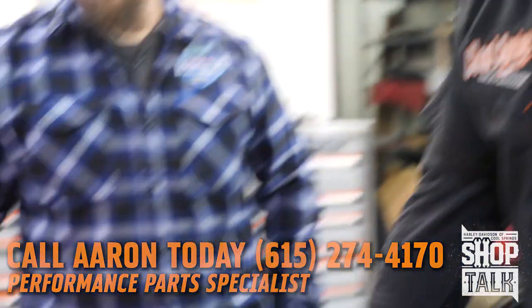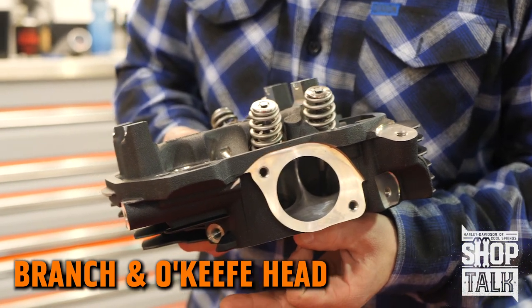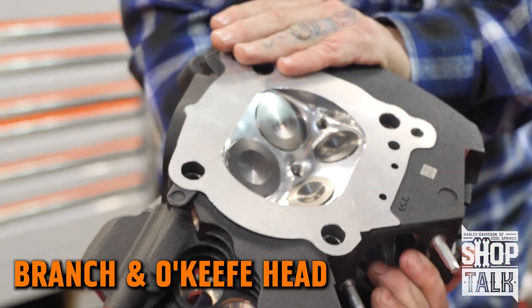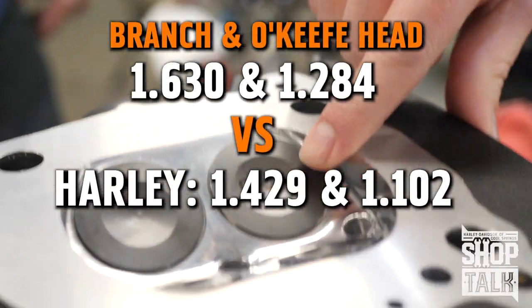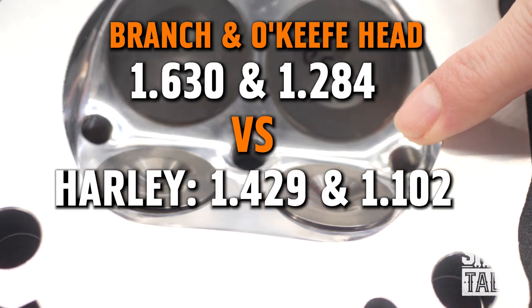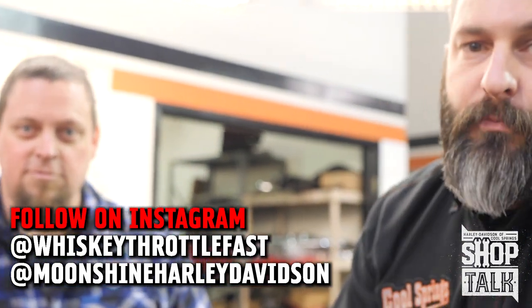I also want to talk about this other head. This is a hand-ported cylinder head from a shop that we use in Southern California, a very well-known shop called Branch & O'Keeffe. Branch & O'Keeffe does some special things to this head — they've increased the valve size to a 1.630 intake and a 1.284 exhaust. Generally, we're going to use this head on our bigger cubic inch, bigger horsepower applications — the head of power.